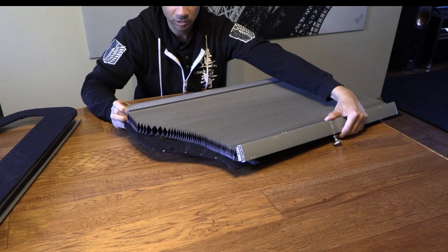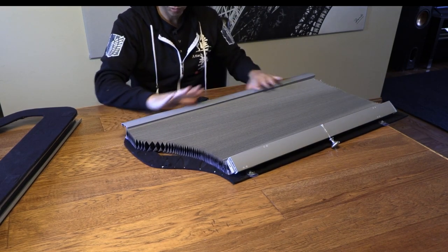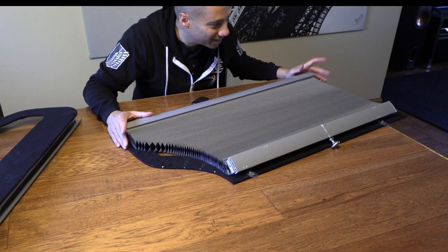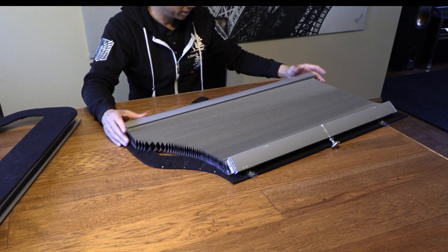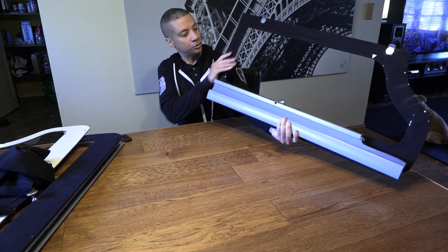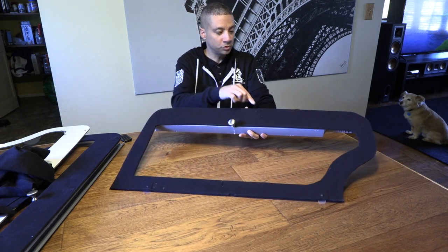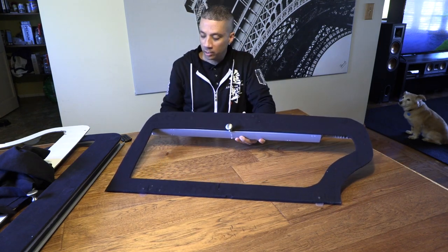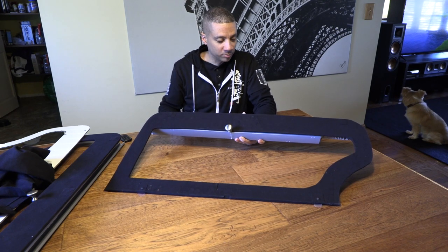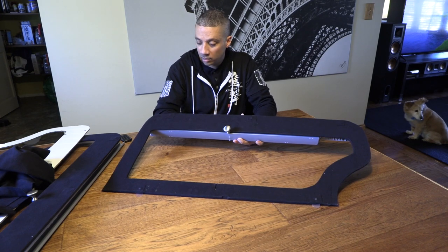I actually went through two or three of these blinds before I got it right, and each one of these costs about fifty dollars. So that is why I don't plan to ever do this again. The blinds themselves are screwed to the frame by little screws, and then I covered the screws with a small square piece of cloth glued down on top of them so it doesn't look bad. And that's it.